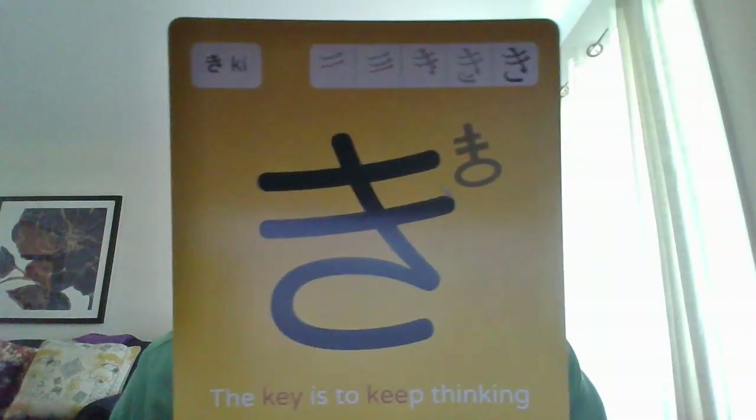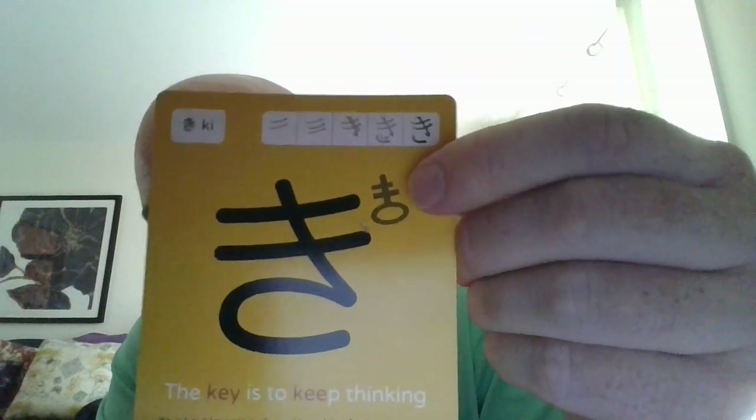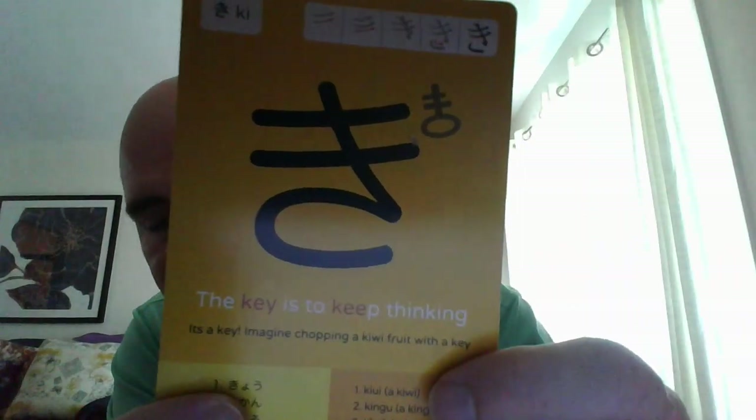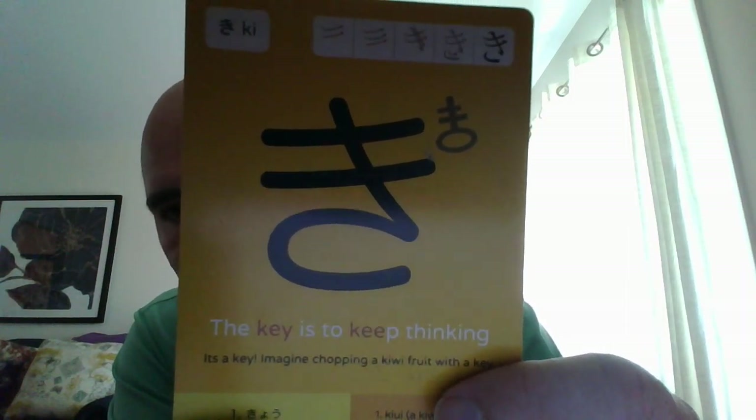For き (ki), they draw a picture at the top that helped me think of it — it's a picture of a key. It says 'the key is to keep thinking, keep working hard and trying hard to memorize these.' So that is き (ki).